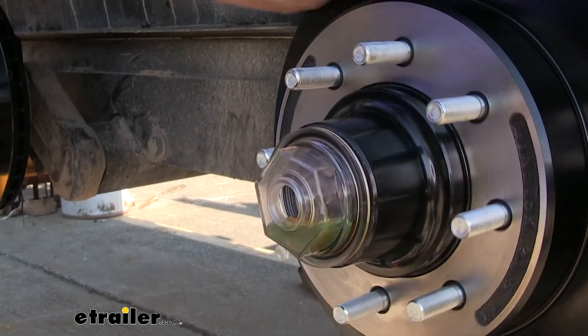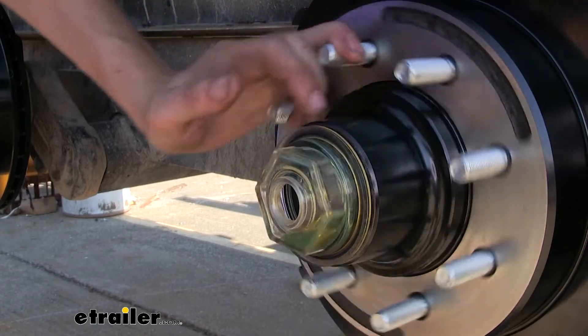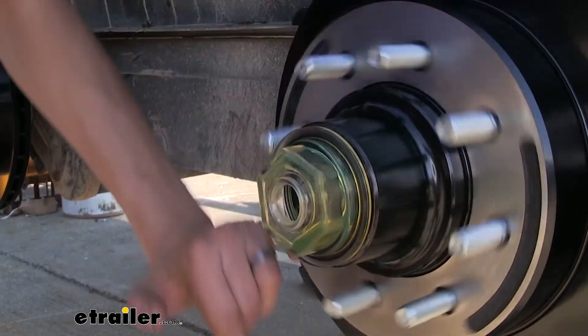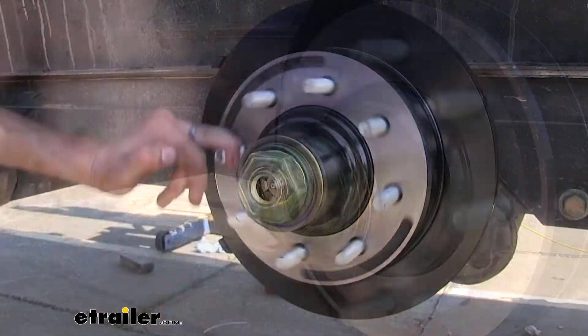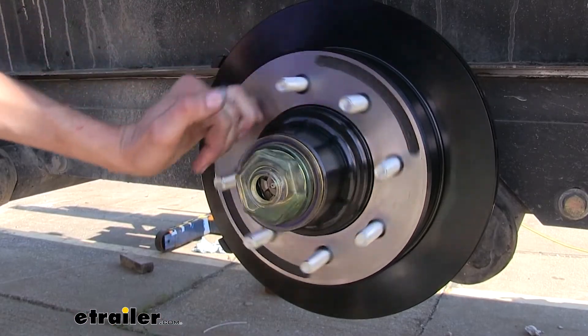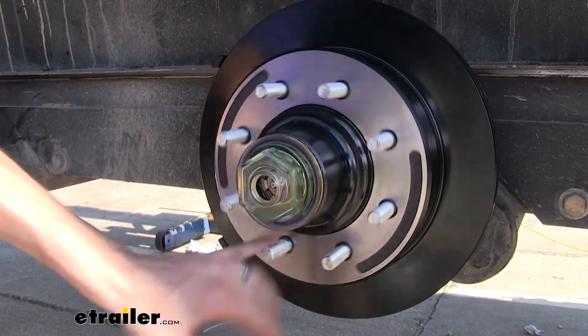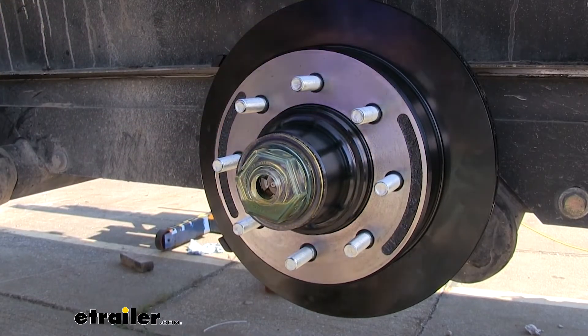If you want to speed it up a little bit, you can spin the hub while you do this — that'll help work the oil into your bearings. Once the oil level drops below the fill hole, fill it up until it comes out the fill hole and put the plug in. This may take a few minutes for it to soak in.